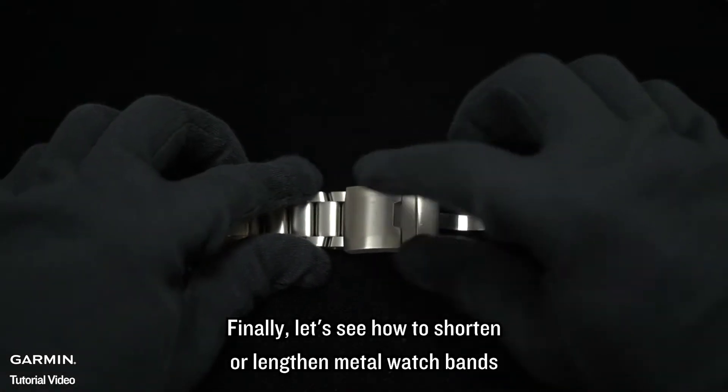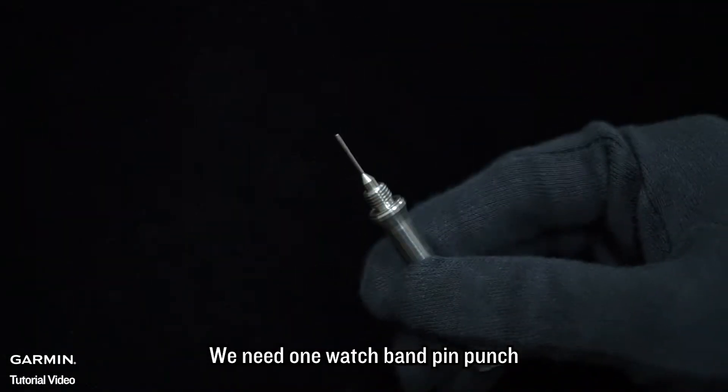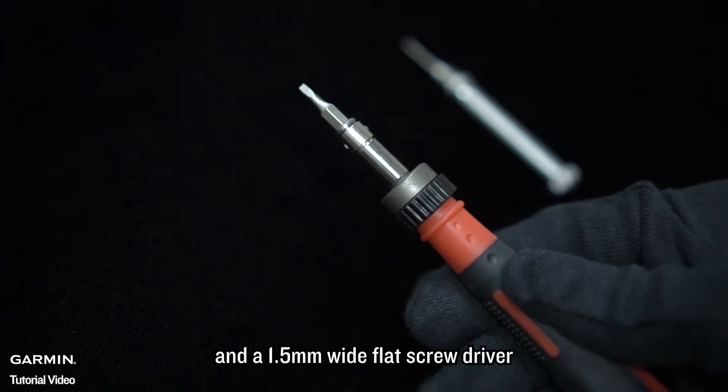Finally, let's see how to shorten or lengthen metal watch bands. We need one watch band pin punch and a 1.5mm wide flat screwdriver.